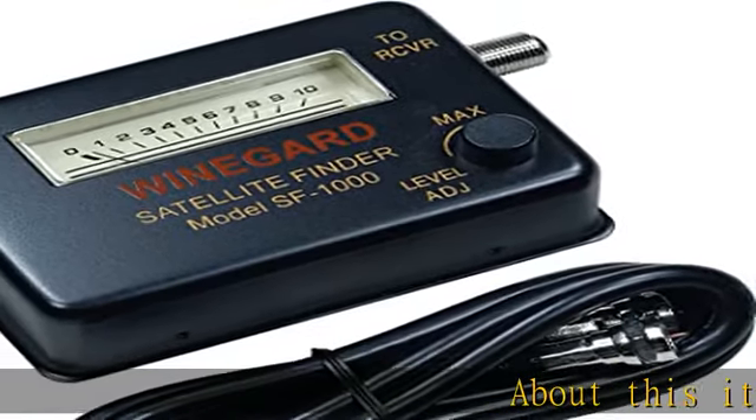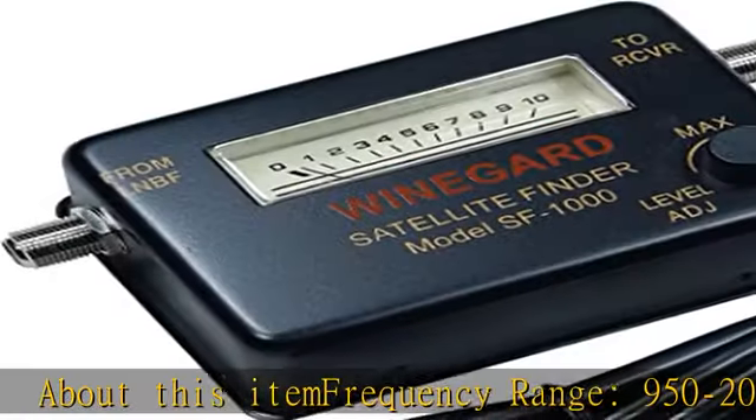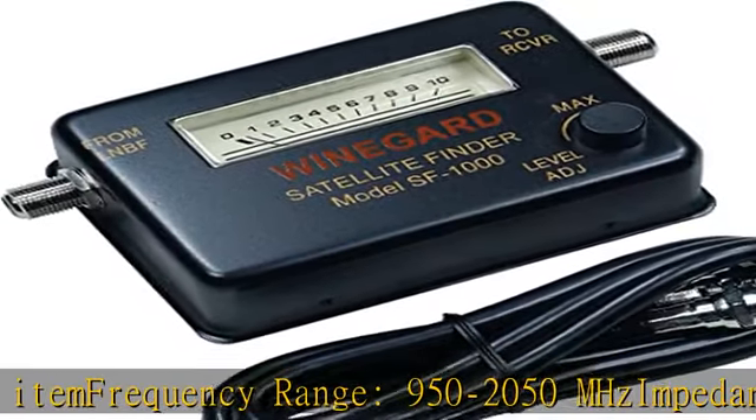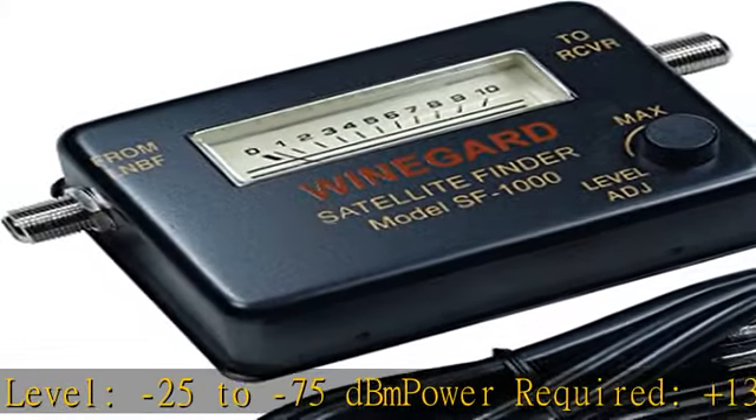About this item — frequency range: 950 to 2050 MHz. Impedance: 75 ohm. Input level: minus 25 to minus 75 dBm. Power required: plus 13 to plus 18 VDC, provided by the receiver. Fit type: universal. Meter with audio tone helps user align satellite antenna to signal grade for remote satellite antennas.